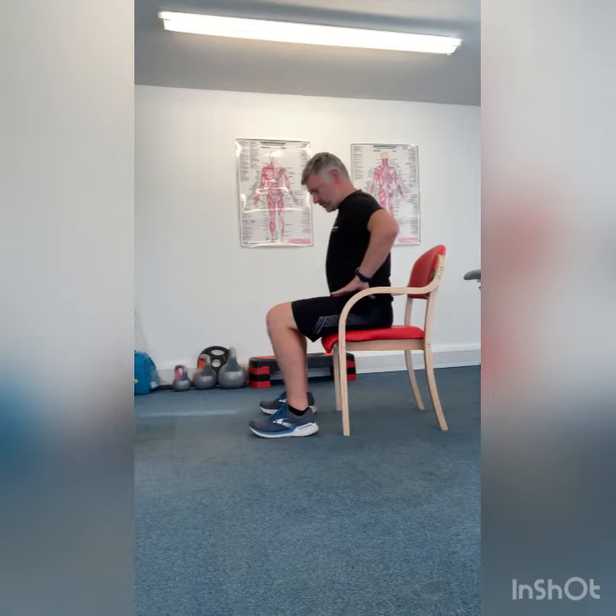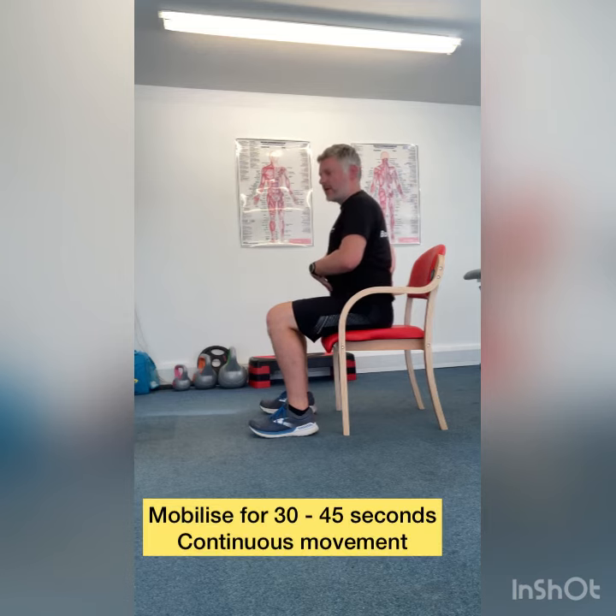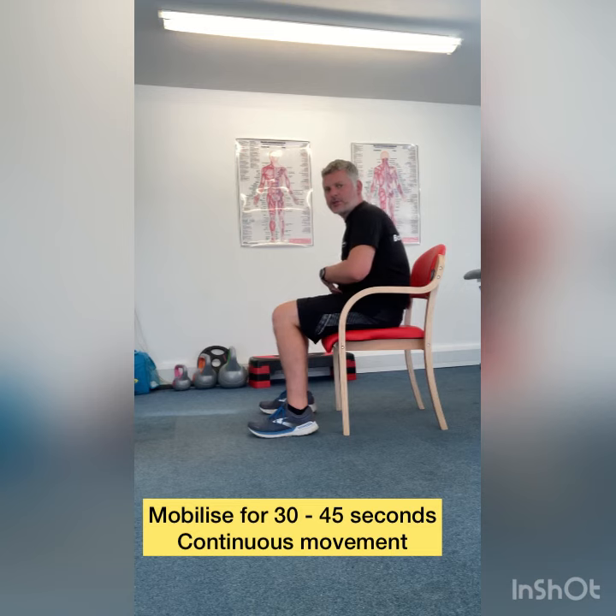The next one is a seated pelvic tilt. Here we're just going to move the pelvis into a nice arch back position so we get an extension, and then we're going to relax the spine and create that arch position into flexion. It's a nice mobility exercise for the spine.